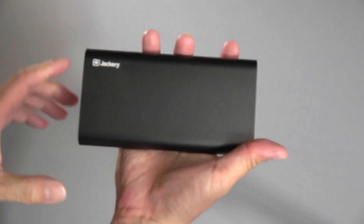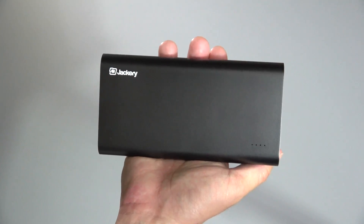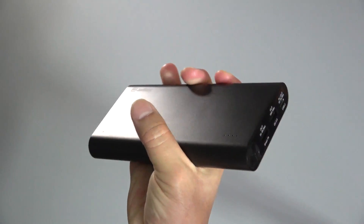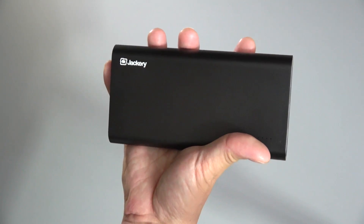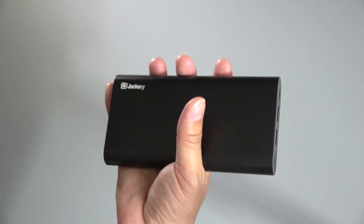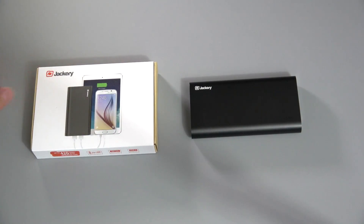It is a little bit heavier because of that — the higher the capacity, the heavier and larger these things get. Also, due to the high capacity, it can take up to a full eight hours to charge this device. But that's generally not an issue — you just leave it overnight and when you wake up it's completely fully charged. All in all, the Jackery Titan S is a really nice power bank, especially if you have a USB-C Apple MacBook. For pricing and availability, check the description field, and for community and discussion, check the comments. See you in my next video.